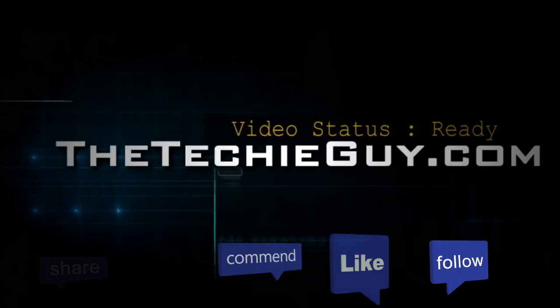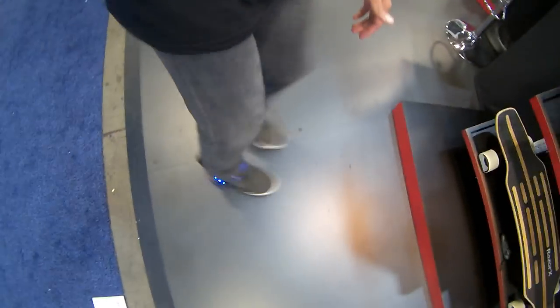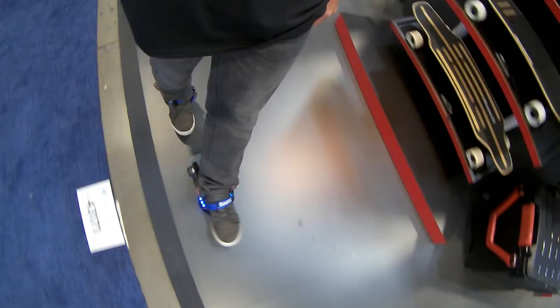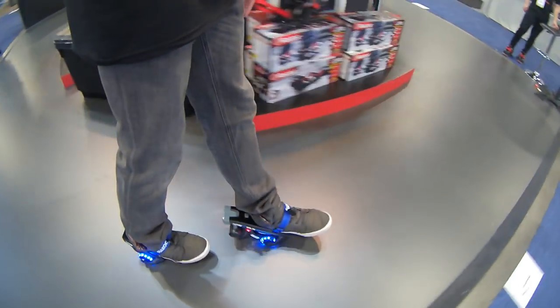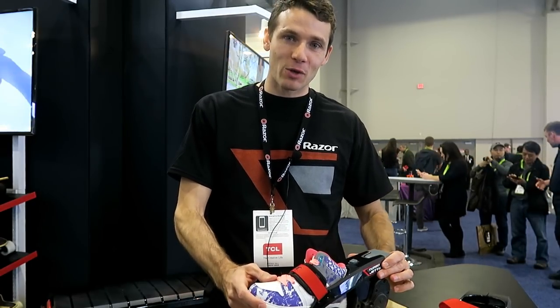If you want to get your kids outdoors and away from screens, you've got to give them something to get excited about these days. Hi, my name is Harley Jones and these are the new Razer Turbo Jets.